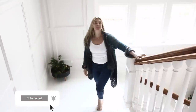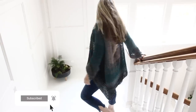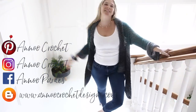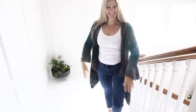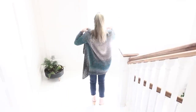Subscribe to my channel if you're not part of my crochet family. Come and check me out on my social media and without further ado, if you are interested in creating this beautiful cardigan then keep on watching. More sizes will be on my blog as usual in the next few days. This is a small medium. Grab your crochet and your yarn and let's crochet together.